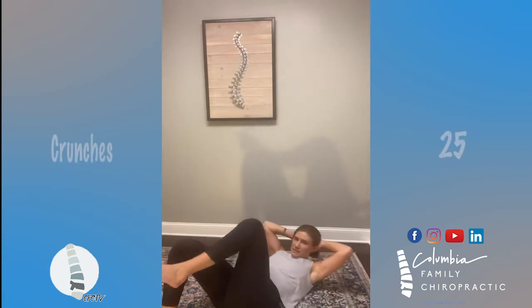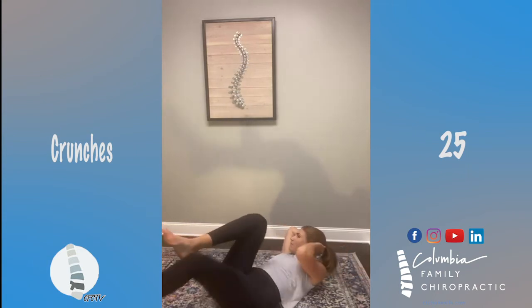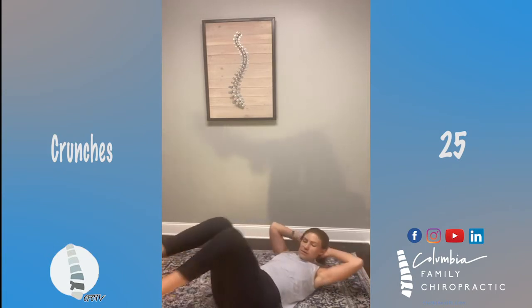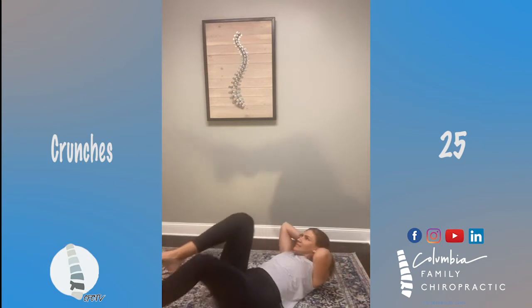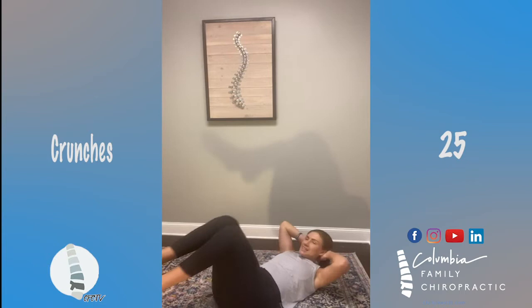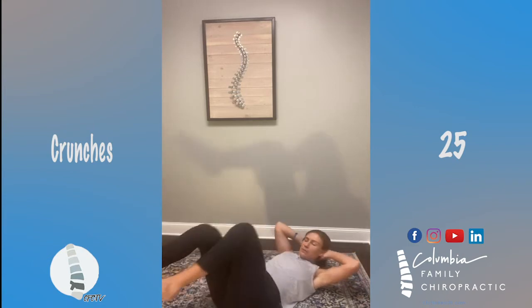Time for crunches — back down to your mat or your carpet. I'm doing a bicycle crunch; left, right is one, for 25. Seven... ten... fifteen... twenty-five!